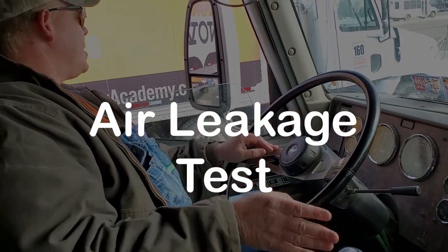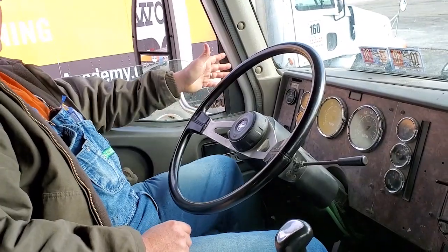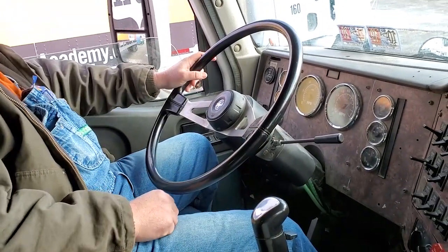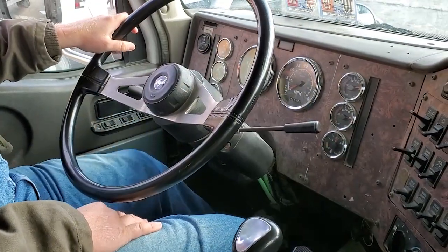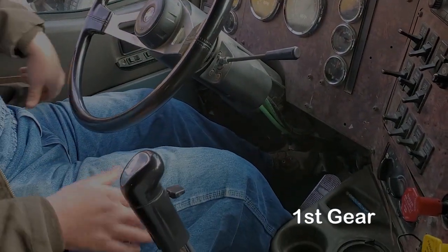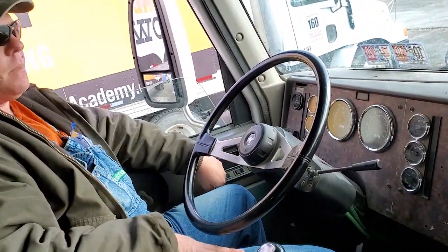For the air leakage test, the setup is almost the same as for the brake test. The very first thing is to check your pressure gauge — if it's not at 120 and you start the air leakage test, it'll be an automatic fail for the whole pre-trip. Give it some fuel to get the air pressure up. Once around 120, push the clutch, put the transmission into low gear, then turn the engine off, turn the key right back on, and release the clutch. Now we're set up for the air leakage test.